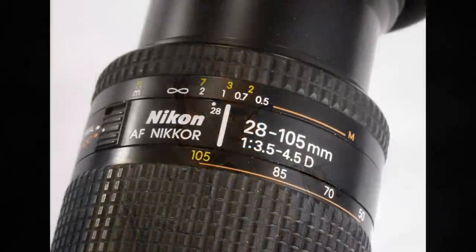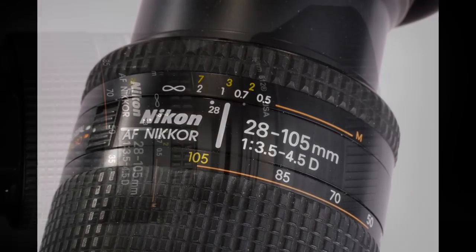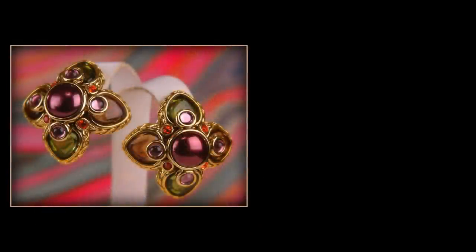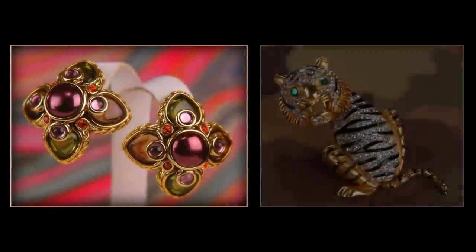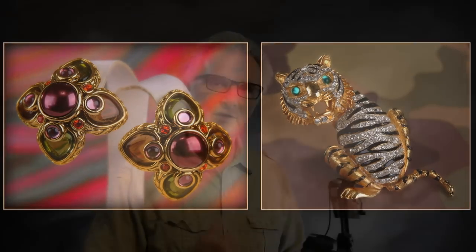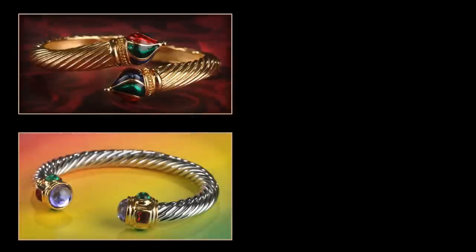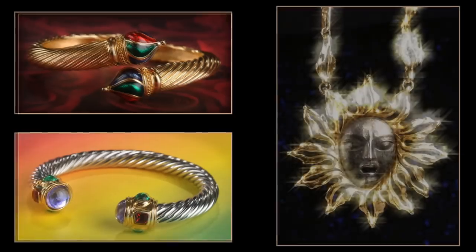My favorite lens for small product photography is a Nikon 28-105. It's got an opening of f3.5 on the wide side, and at full zoom it has an f4.5 opening. One thing that's really impressive about this lens is the range, which is really great for photographing small products. It also has a macro capability, which is very important for the type of photography that we do.